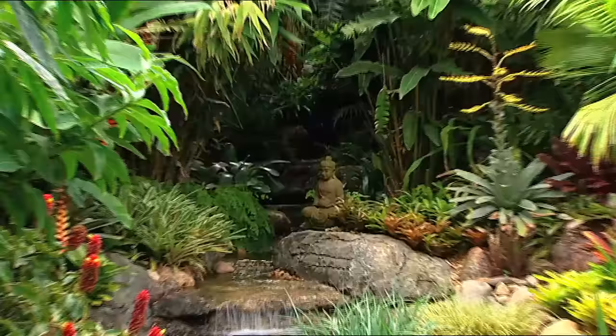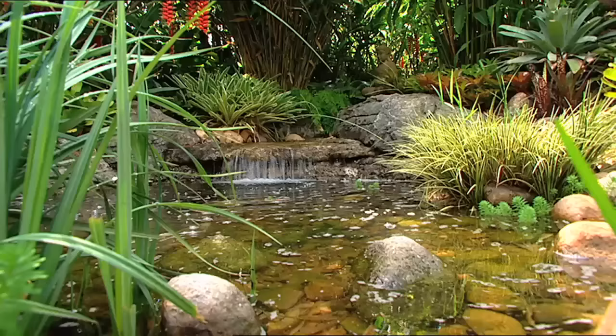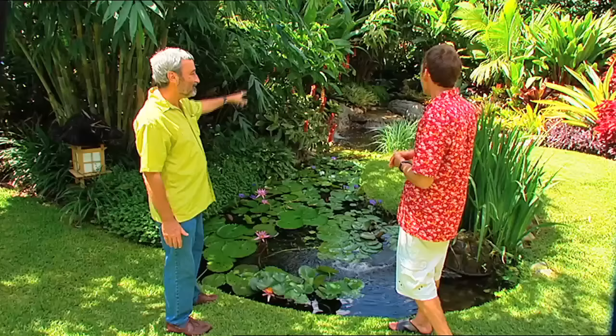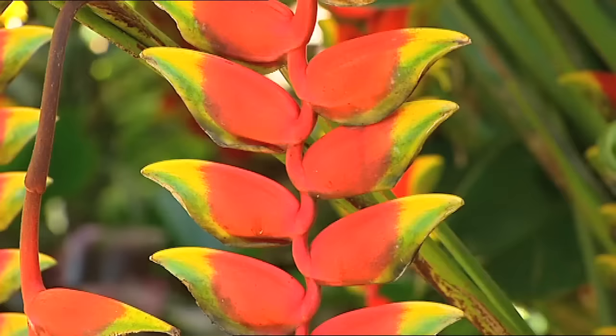Yeah, that water feature works really well. You just want to go up in there and see what's in there. But I'm sorry to seem negative here — you're a trickster, you're a faker. What's at the end of that? Another house. It looks like it goes forever, doesn't it? Yeah, exactly. It's all that illusion, Don, and that's what gardening can be about.